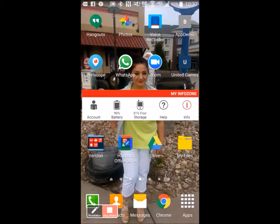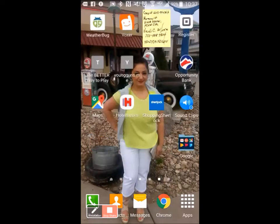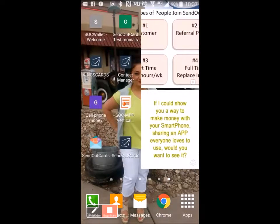The product we have here is a company called Send Out Cards — been around for about 12 years in Salt Lake City. Here's the app on the lower left-hand part of my screen. I'm going to walk through how to send a card from your smartphone.